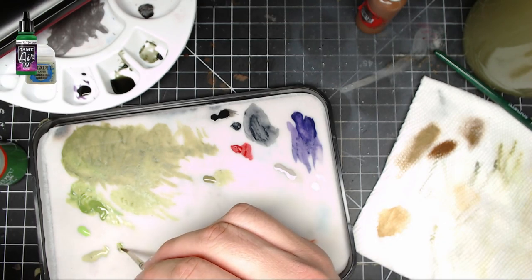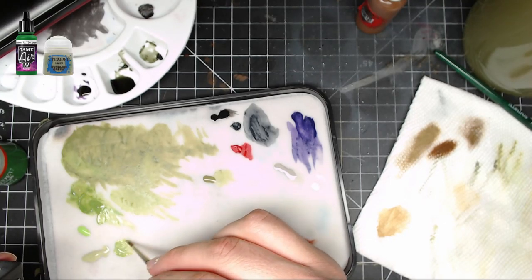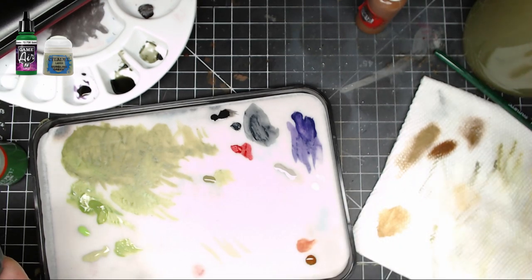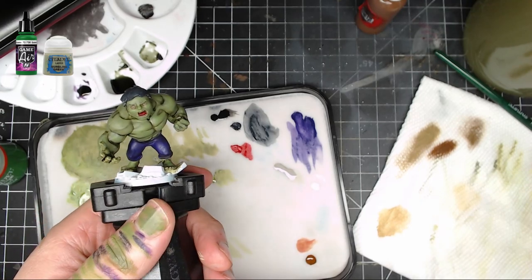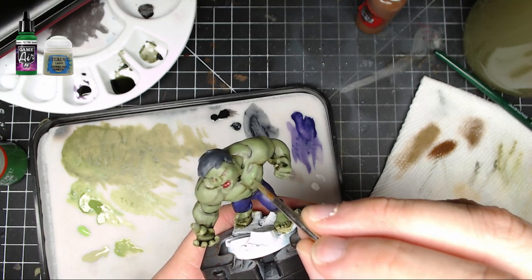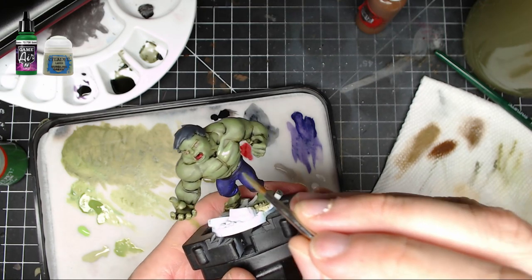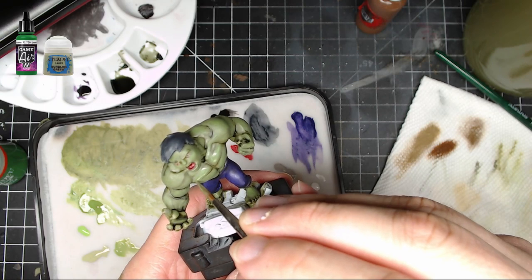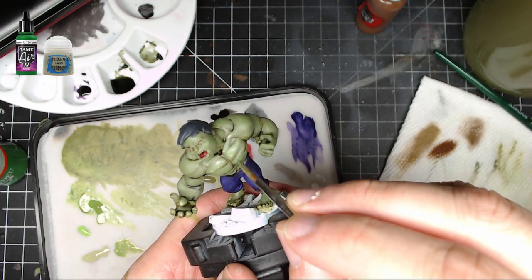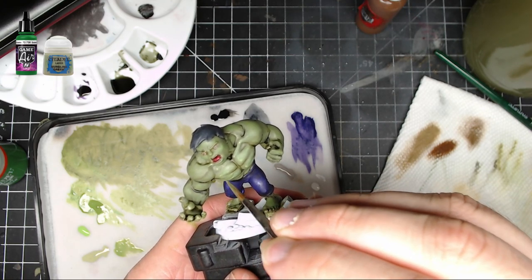Next, mix Nurgling Green and Goblin Green from Vallejo and keep this on the upper areas of the skin. This is important — you want it on the parts that should stand out the most. You can overlap a bit, but keep your paints thin so the previous color isn't completely covered and the colors blend together smoother. Try to leave your previous color showing and work this up to a pure Goblin Green or whatever you prefer.